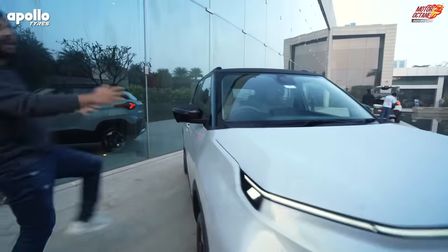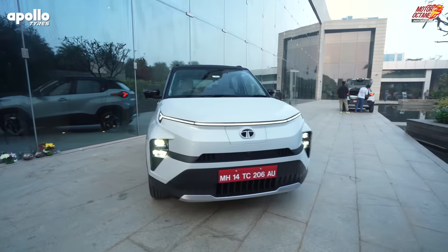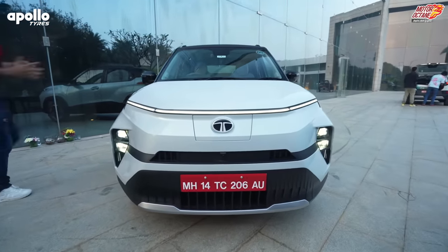Hey guys, welcome to Motorok 10, how are you guys? Today we are taking you for the Tata Punch.EV. Yes, this car has finally launched.